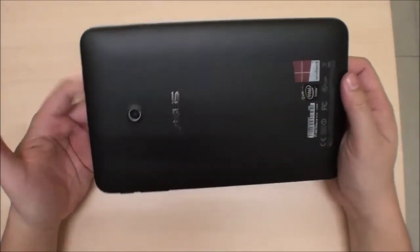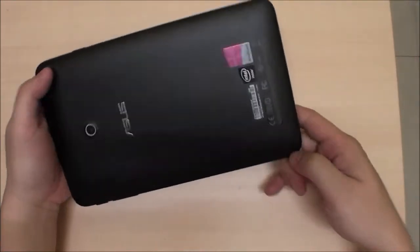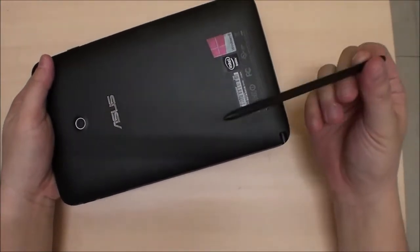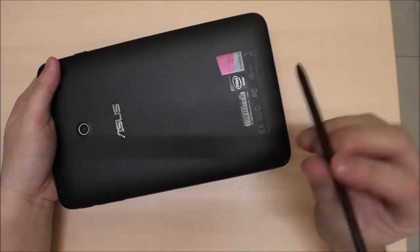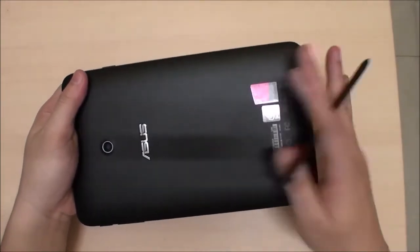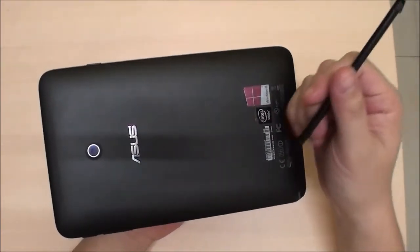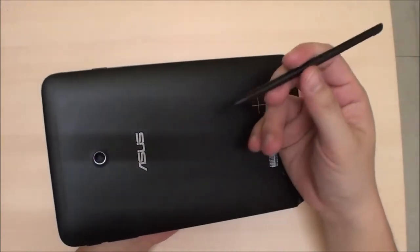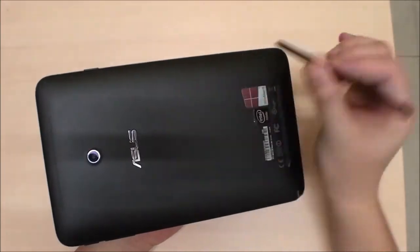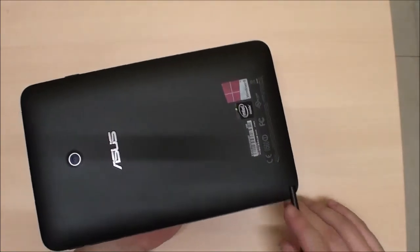One more thing on the back — this is ultimately the reason the VivoTab Note 8 is so special. This is a digitizer stored in the tablet itself, which is something I've really been looking forward to. It's a Wacom digitizer, so there's no need for a battery powering it, and of course it has full pressure sensitivity.